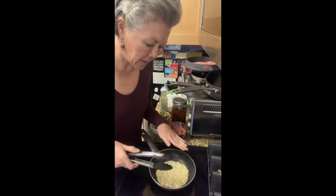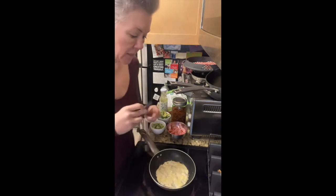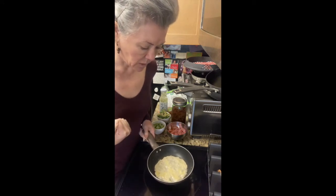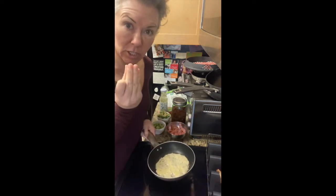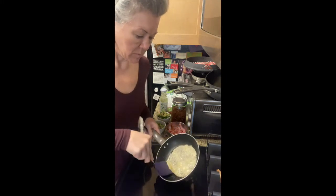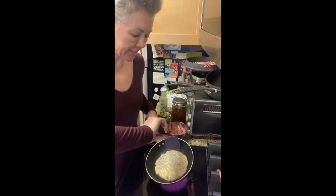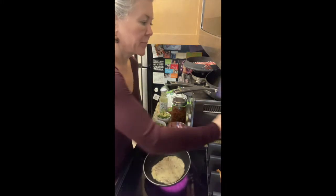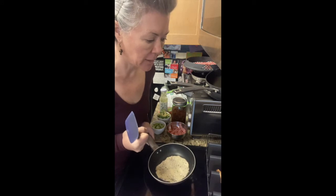You can do this with low-carb tortillas — heat them up in this pan and then put them on the rack to cool so that they're in a taco shape. It does take some practice to flip these before they burn. Again, like a grilled cheese or pancakes, low heat for a long time helps.